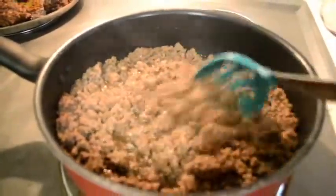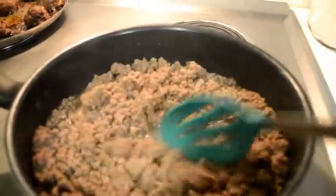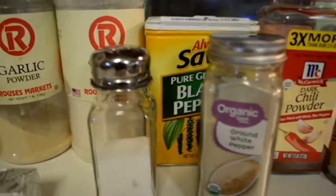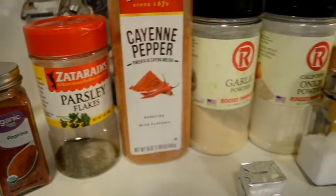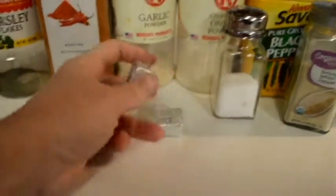The last thing I need to do is season this taco meat, and I'll show you how I make my tacos delicious without a pre-made seasoning pack. Here are all the seasonings I'm going to use — really just some basic ingredients that most taco seasoning packs consist of. We also have two beef bouillon cubes.